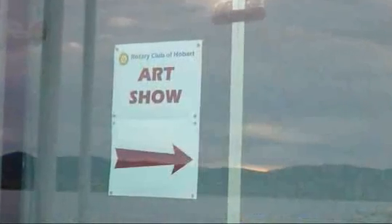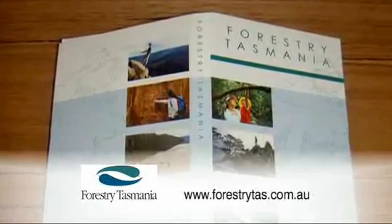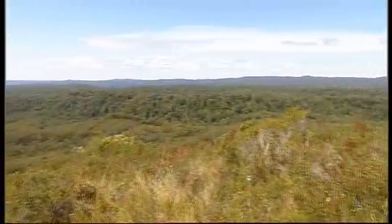The show is held at the Boardwalk Gallery at Wrest Point over the Mother's Day weekend, opening Friday with a cocktail party and then open to the public on Saturday and Sunday. For more information on Community Assist, visit the Forestry Tasmania website. Stay with us after the break on Going Bush — a new tourism development in the Tarkine.